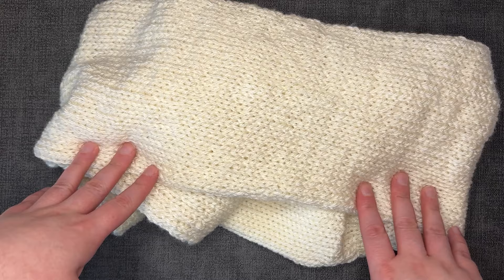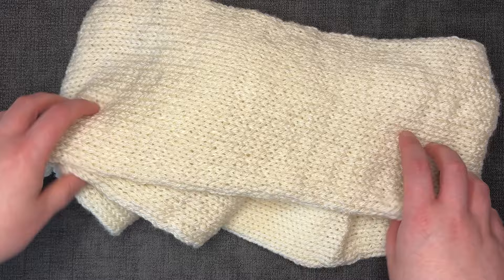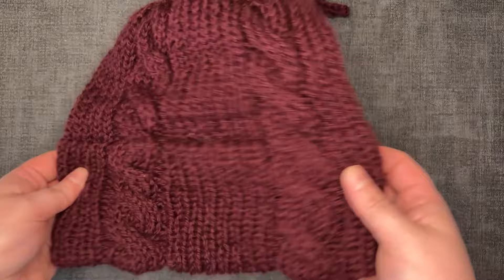I wanted to make an infinity scarf and figured I would film it, but then it seemed too quick and simple so I decided to make a matching hat and some gloves as well. The scarf is very easy, so beginner friendly — it's just a tube with some grafting. A hat can be very simple but that's just not my style, plus it's been very windy lately and my current beanie I'm scared it's going to blow off my head.